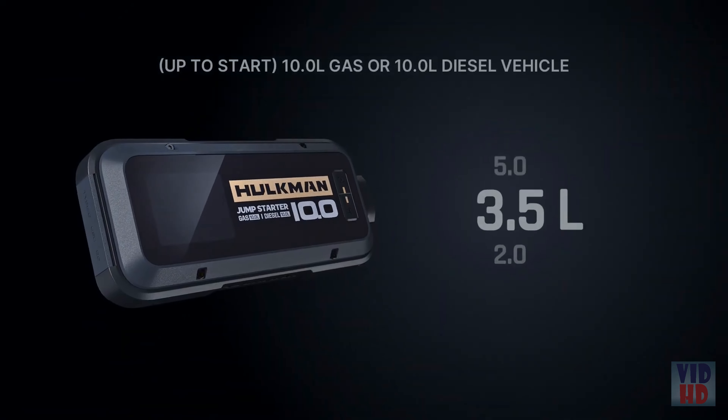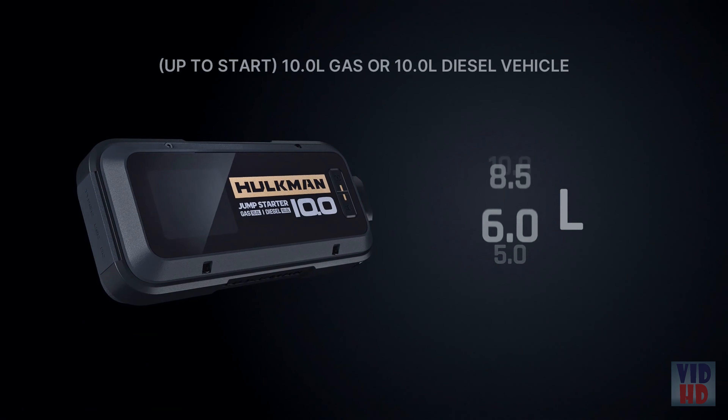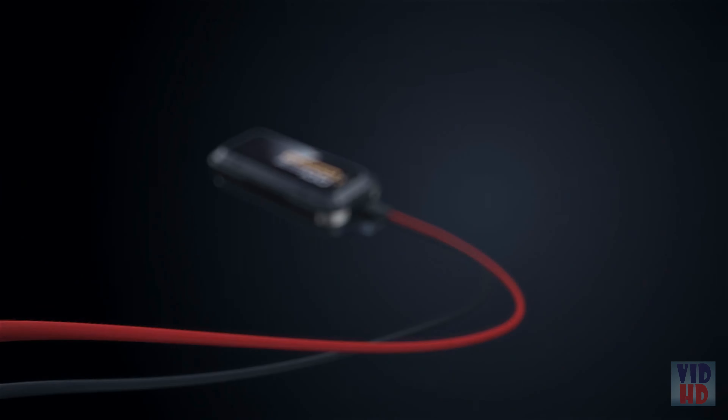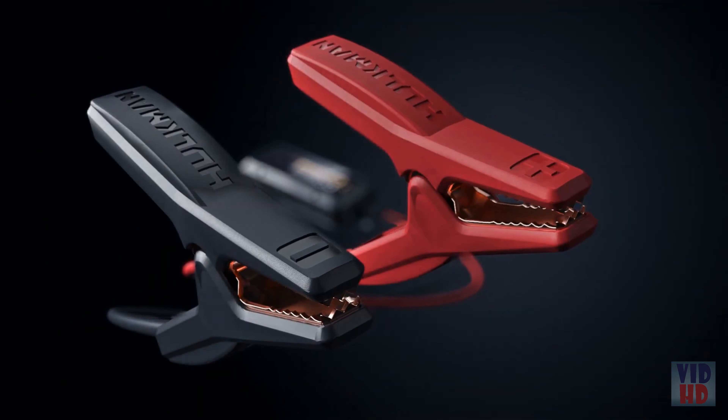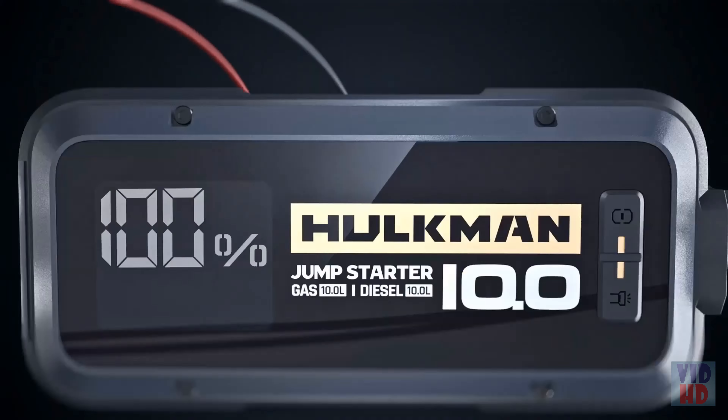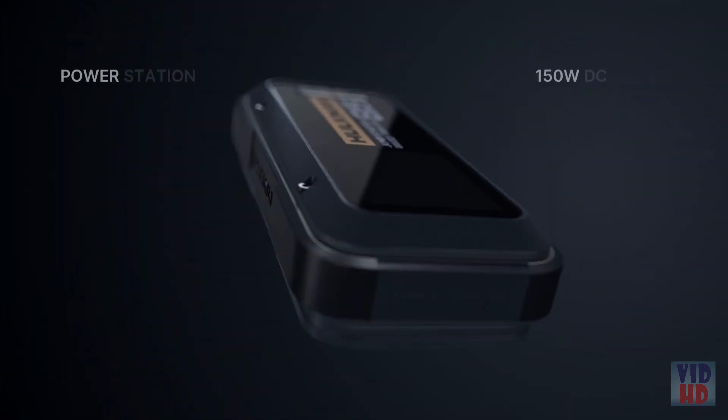This product can start all types of 12-volt vehicles. Get going with three simple steps. First, connect the clamps to your car battery. Second, wait till the screen display is ready, then go back to your car and start the engine. We wanted to make this product ready for everyday use.